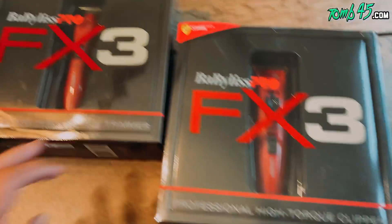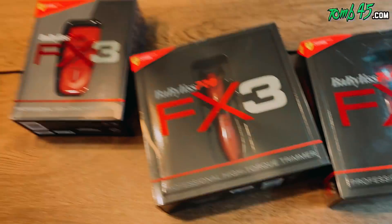Alright, so at the crib I've got family over and my father-in-law needs a haircut. I don't have any clippers with me, so what I'm going to do is open up the FX3 kit and give him a cut. I don't have any combs or anything like that, but we're going to do what we can with these clippers and these tools — I just want to share this experience with you guys.